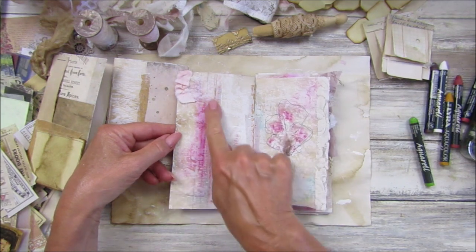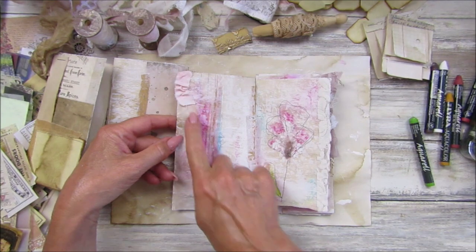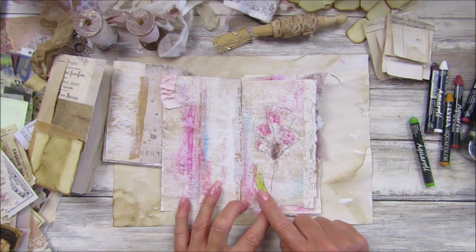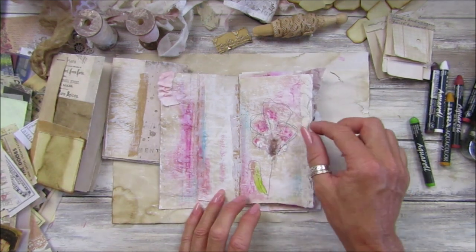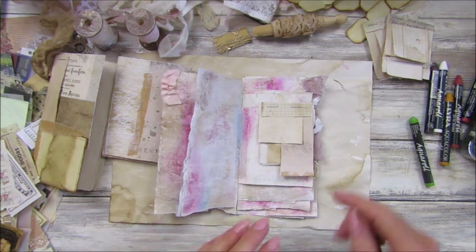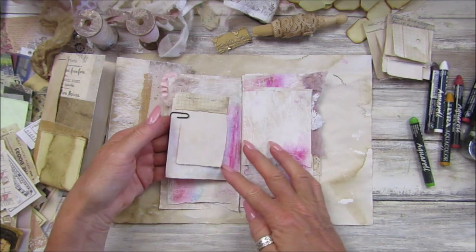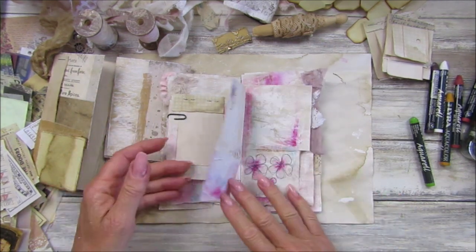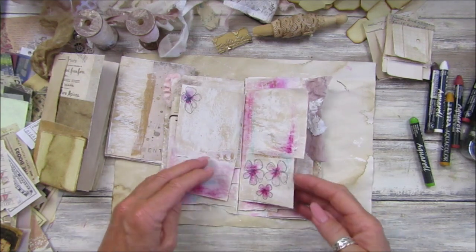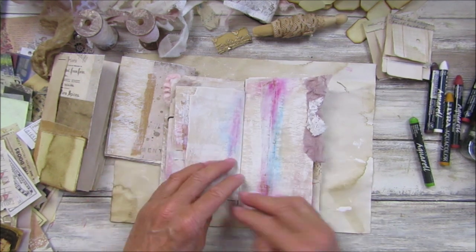I've got all this lovely colour on here with little bits of fabric stuck on, a little flower, a little bit of lace down the side, a little bit of cheesecloth. I've clipped one of these little pads on with a paper clip, and some little flowers — I just think this is so pretty.